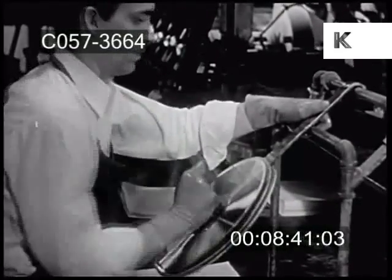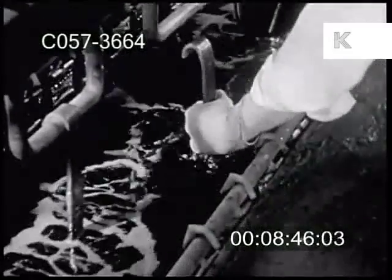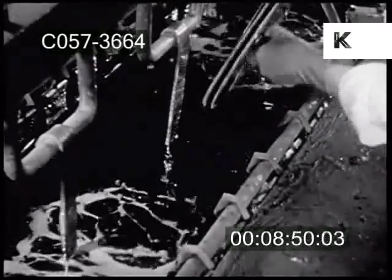Before the stamper is ready to use, it receives a nickel plating, and then another coat, this time of hard gleaming chromium, to give it resistance enough to last through many pressings.